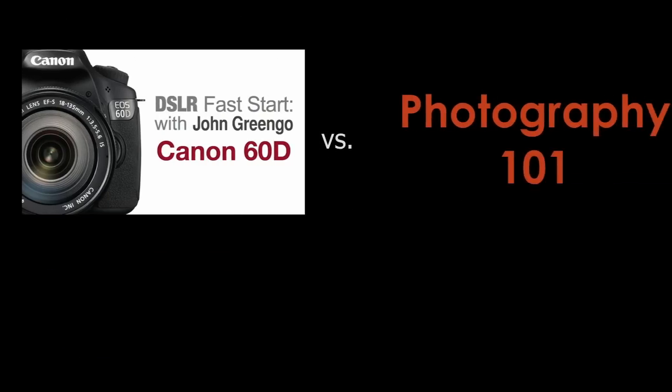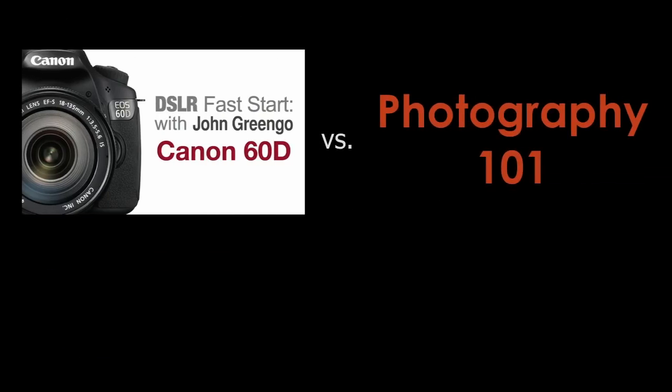This is not a photography 101 class. If you are not familiar with shutter speeds, depth of field, and things like that, there may be some terminology that you're not familiar with. If you've just gotten this camera, it's great that you're here — you can learn all about your camera — but you will need to learn more about photography to really master it. We will talk about some of those basics in the second part of this class.